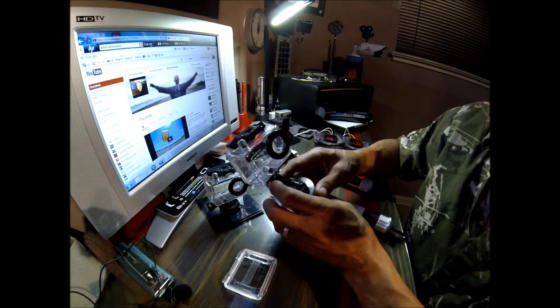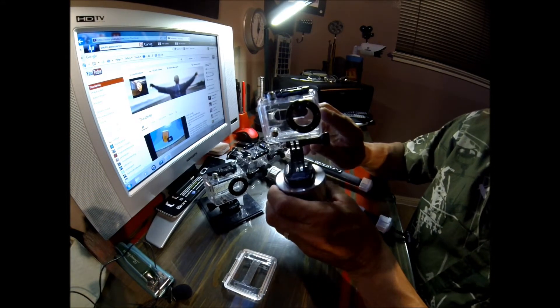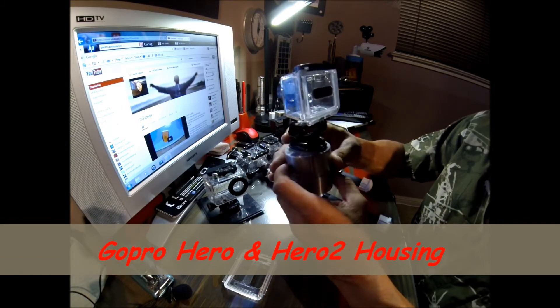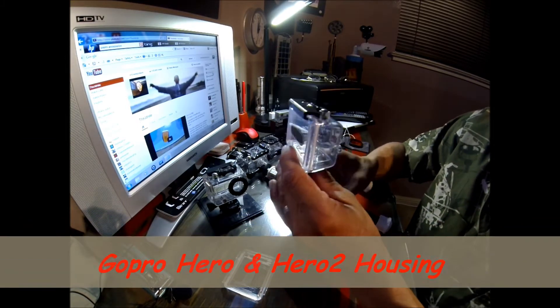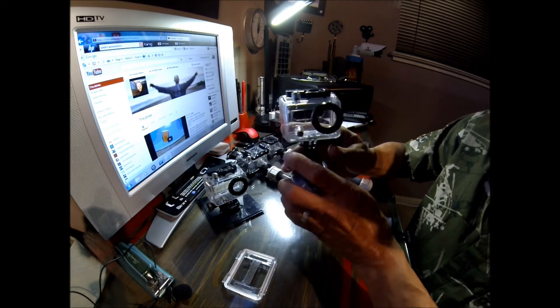Today I'm going to be talking about my GoPro housings and how they've changed over the years, how I use them, and the addition of some diving filters. My first GoPro was a GoPro Hero and it came with this type of housing. It's waterproof so you can dive and go underwater with it — really good for snowboarding and stuff.